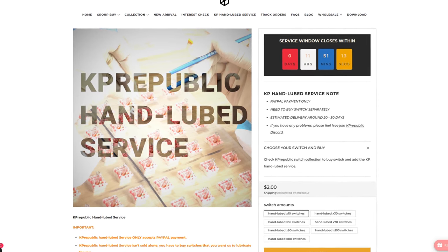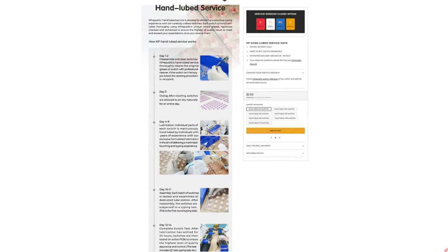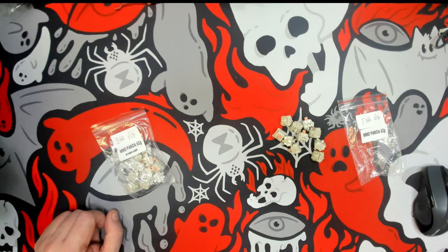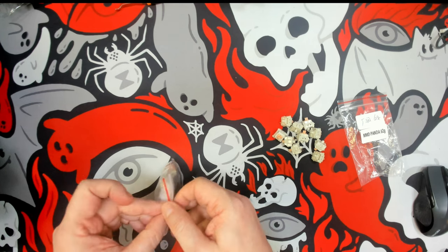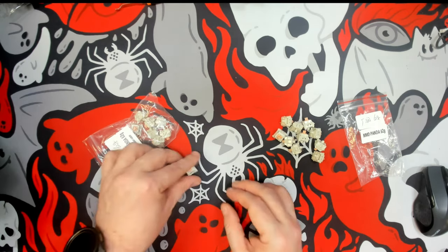I personally like to lube switches myself but I can completely understand how some people may not have the time or even the dexterity to do it. I know sometimes it becomes difficult for me dealing with these tiny little items and it can lead to cramps. I do have a couple of disabilities that can affect that. So who knows, maybe in the future I'm going to be ordering these instead. But today I just wanted to do a quick comparison and show you the kind of job that KP Republic delivers for their switches.